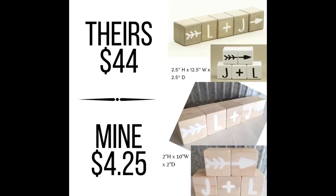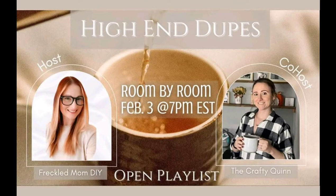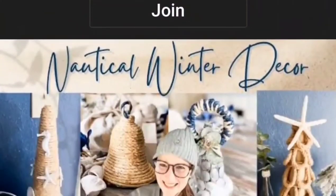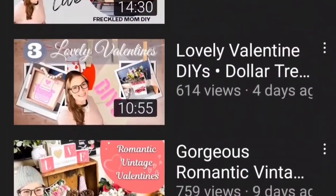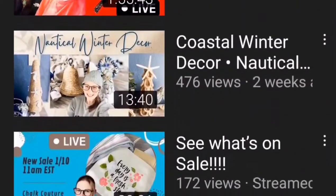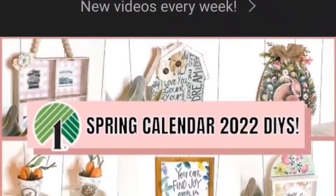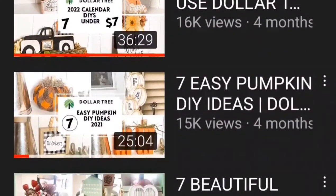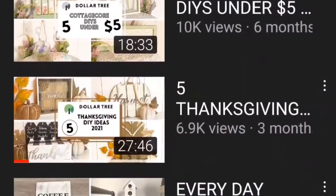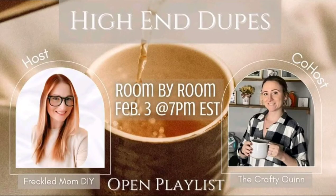Theirs was $44 and mine worked out to be $44.25. How'd I do? Today's video is a collaboration — high-end dupes — with a couple of pretty amazing ladies. Hosting the collaboration is Devin at Freckled Mom DIY, and on her channel you'll always see beautiful decor encompassing several different styles, thrift flips, and charcuterie. Co-hosting is Quinn at The Crafty Quinn, where you'll always find great Dollar Tree DIYs and beautiful decor for almost any style. Be sure to pop on over to both of their channels.